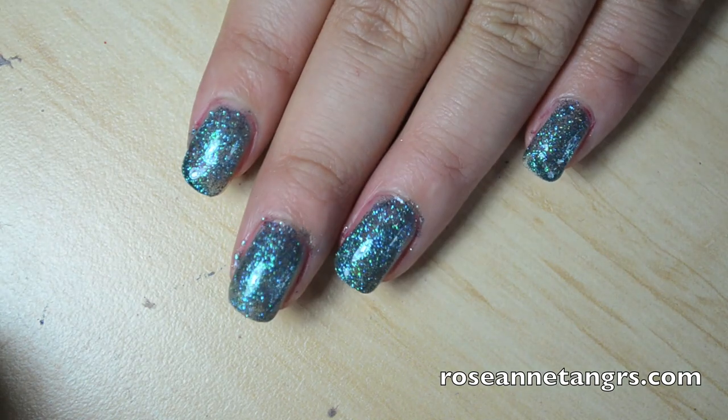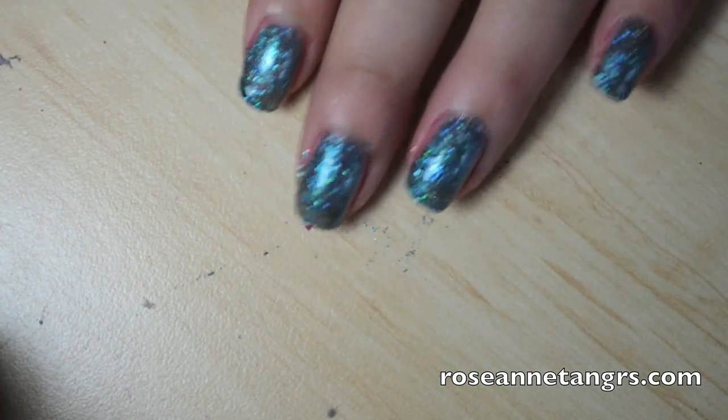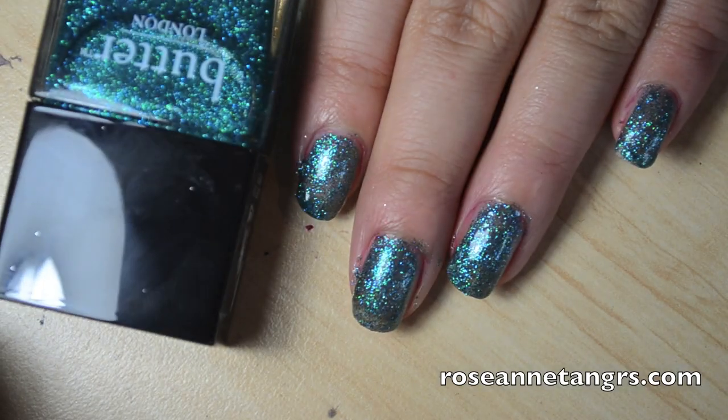This is such a beautiful color. The glitter particles are just right — not super chunky, they don't go all over the place, they stick on fine. Finish up with a top coat and you're basically done. As you can see from the video it's a peacock blue-green color, but more green. It kind of reminds me of being a mermaid — when I was doing swatches on Instagram I said I feel like a mermaid because this is just such a beautiful color.